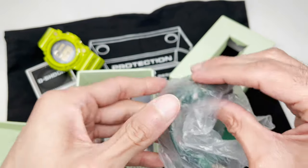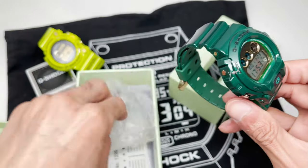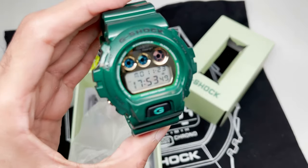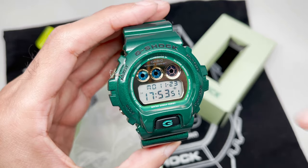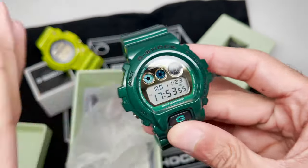Here's a manual for the 1289 module. This is the old module — again, this is a 2011 release, so you're working with the 1289 module, with 3230 being the newest one. And here is the watch — the Stanley Hung DW-6900.